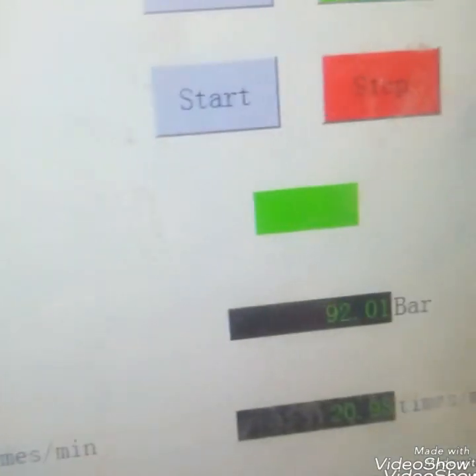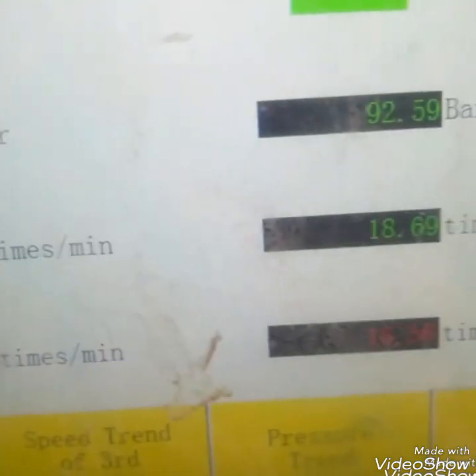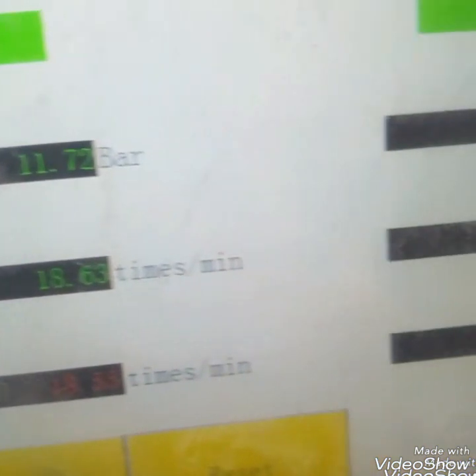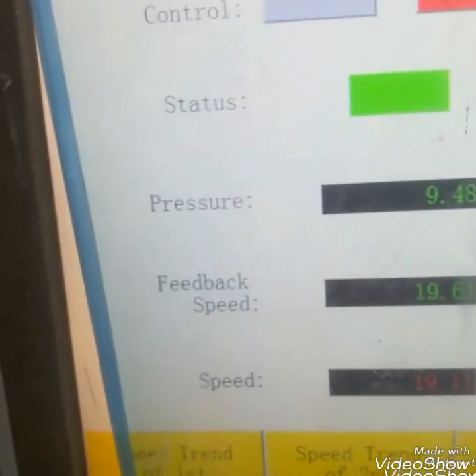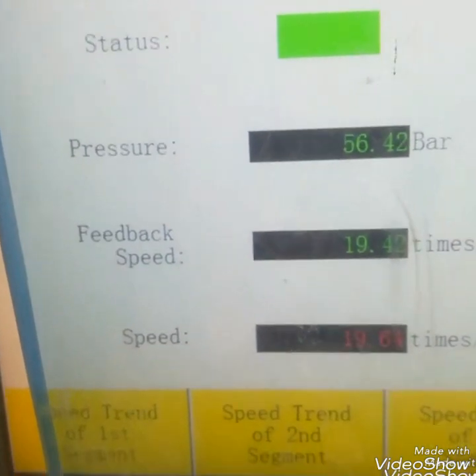This is the touch panel of this hydraulic system. You can see that we can start and stop manually or by CCR. You can see that pressure is showing, feedback is showing, and the set point to the hydraulic jack is showing. All three grades' speed is there, pressure and feedback of the speed.